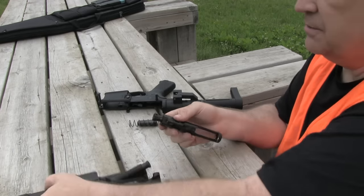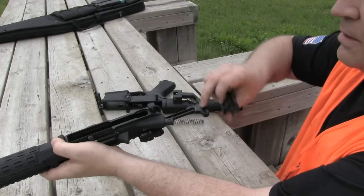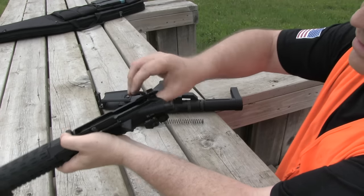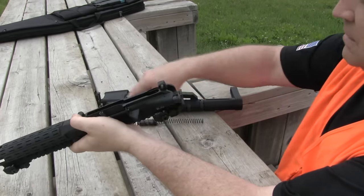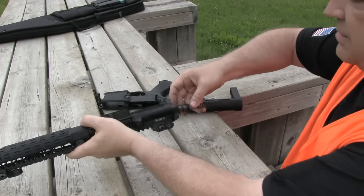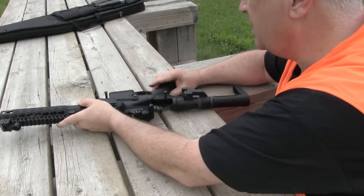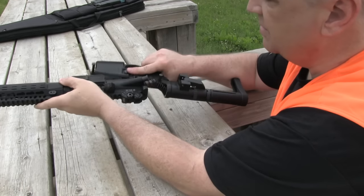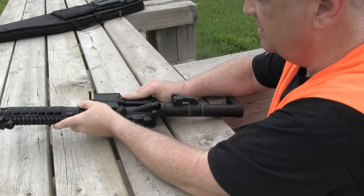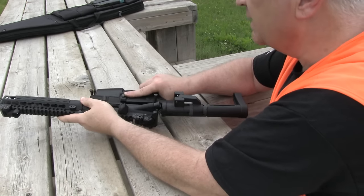In order to get it back together, it's not all that different than putting a typical AR back together — just a little different. Pop that in and all the way forward. Then you're going to slide the recoil spring in, and you're going to have to wrestle the whole thing back to where it belongs. You're basically going to slide this whole thing back together.